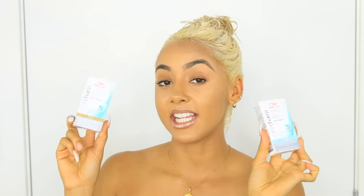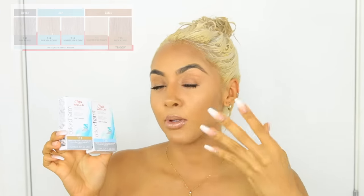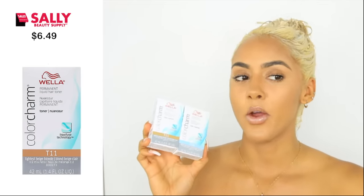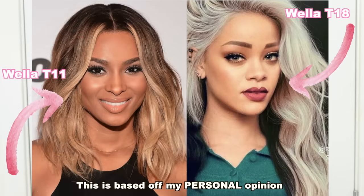While my hair is sitting in the deep conditioner, I'm going to combine the Wella T18 with the Wella T11. The T18 is the lightest ash blonde, which gives you a gray color, and the T11 gives you a beige blonde — a warmer blonde. Both were found at Sally's. At Sally's it can be confusing because they show you the hair toned on perfectly white hair, which obviously comes out different if your hair was previously blonde, brown, or black. I'll put in my own personal color chart for reference.